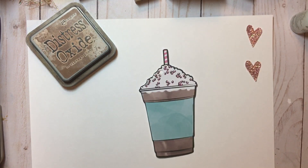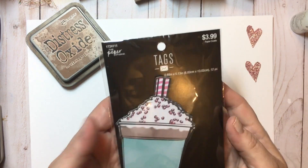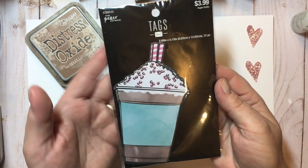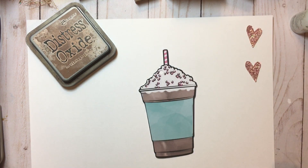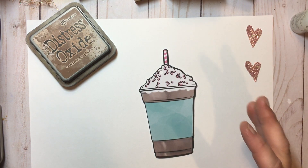And then we come back and post our projects on Friday. I picked up these tags from Paper Studio. I've actually had these for a while, and I kind of looked at them and it kind of popped in my head exactly what I wanted to do this week.